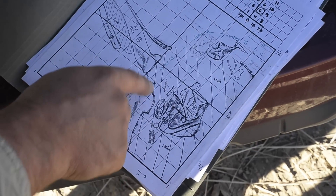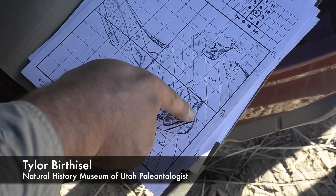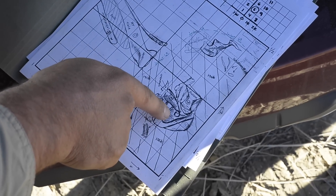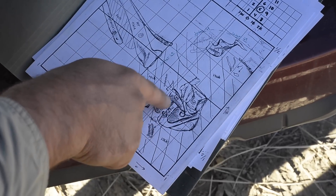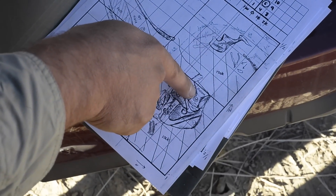This is the block, the outline of where we started finding the skull. This bone right here is the maxilla, or the upper jaw. Because the foot connects right here, there's where part of the toe claws are right there. And it's actually got a toe bone stuck right in his skull.